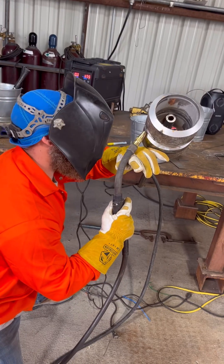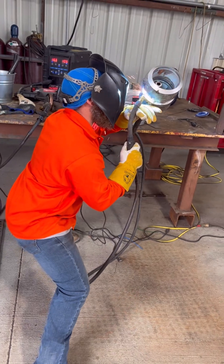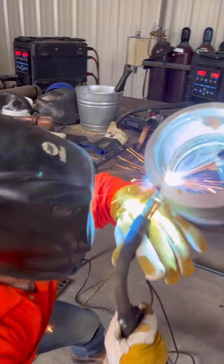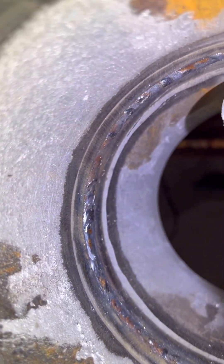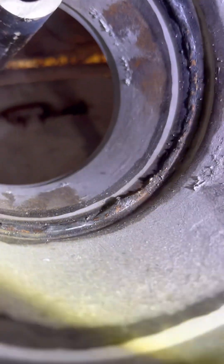Always make sure you grind down the edges of your tacks, otherwise it will not tie in. When you come to your tack, don't stop — just keep running over your tack just a little bit to make sure it ties in really good. Here's my root — turned out pretty good, everything's tied in.